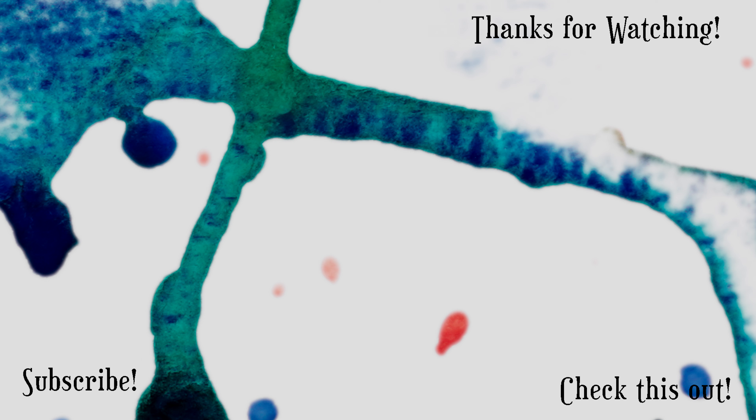Thank you so much for watching, and I will see you next time. Bye!